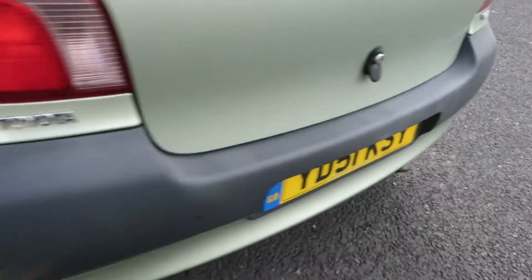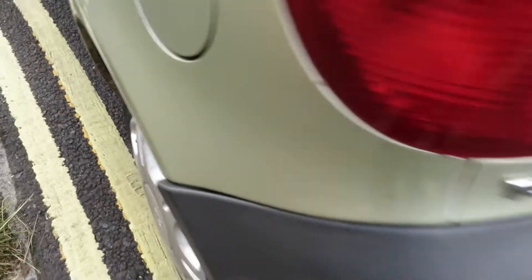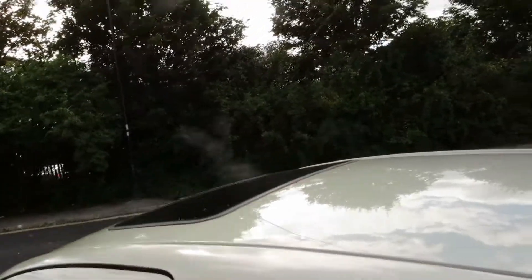As I go along the back bumper, it's got scuffs and scrapes and that's just slightly out of line there. That lens is okay. A little bit of rust there. That lens is alright. The tailgate's in good order. Glass is in good order. The roof is okay. We've got a sunroof there, but just on this edge here, the paint is going thin.